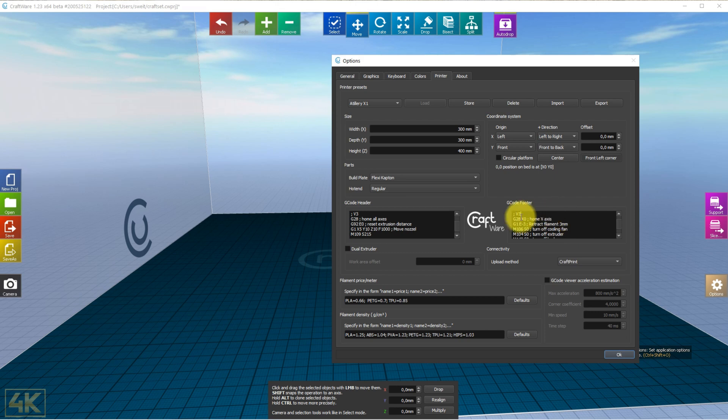Then I have the footer G-code. Here we home the X axis, turn off the fan, turn off the extruder, and turn off the bed. Before that, I retract the filament by three millimeters just to release some pressure in the extruder. Then turn off the bed and disable all the motors.